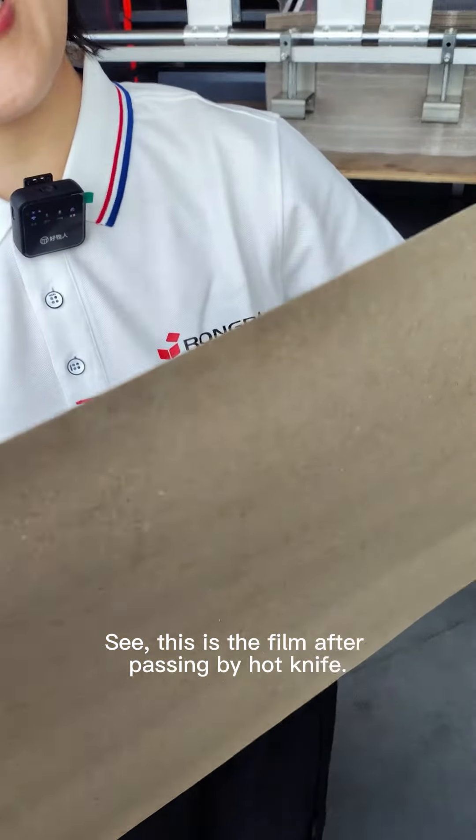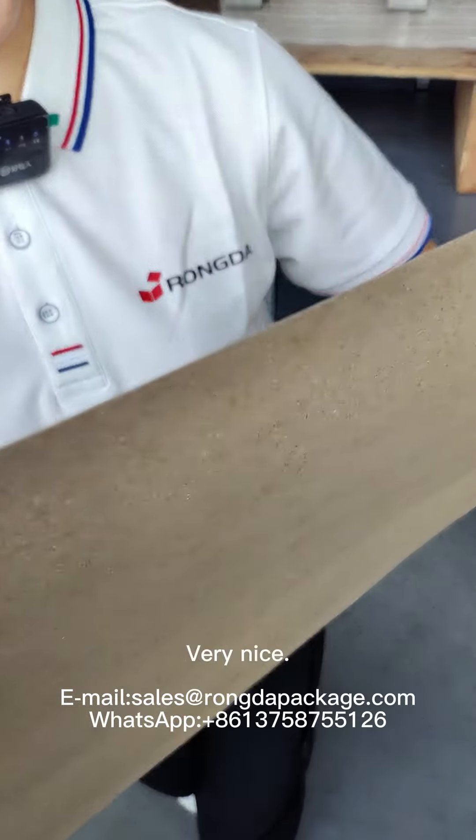This is the film after cutting by hot knife. Very nice.